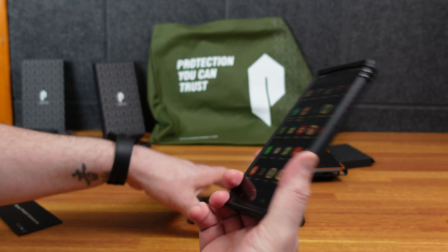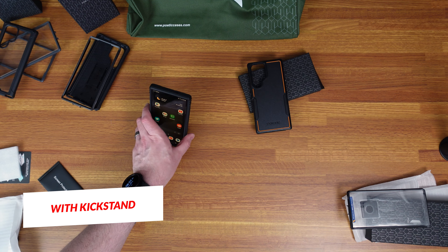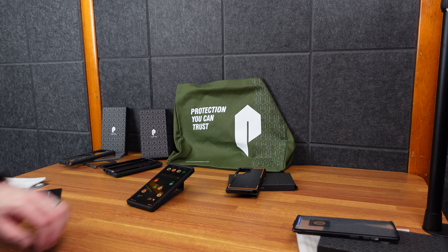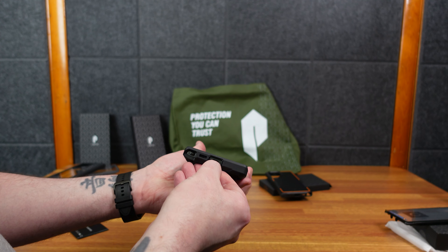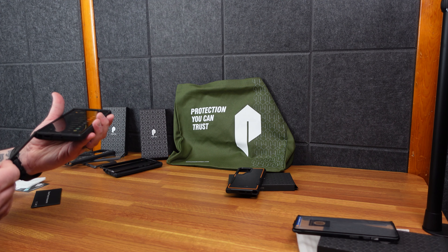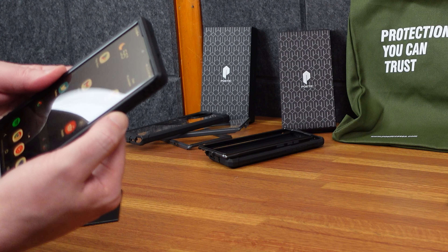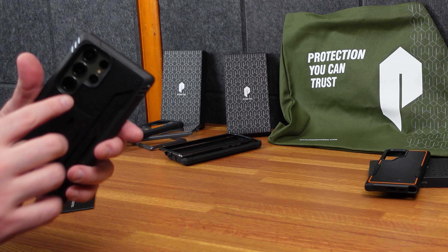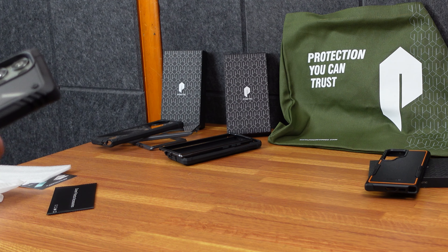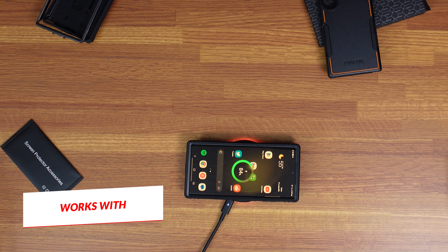We put this case on — it's all black, which I like a lot. This one also has a little kickstand; you can do it vertical or horizontal if you want to sit down and work that way. It has a little flap that protects the USB-C port, plenty of room for the S Pen, a little cutout for easy access to the power button, volume down, and volume up — all work just fine. There's a little lip to protect the camera, almost like a little well, so you're not going to damage the camera setting it down.